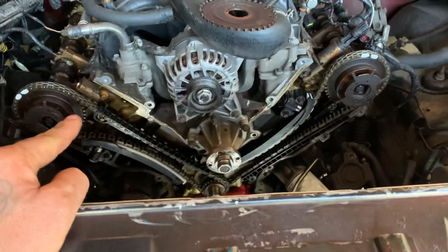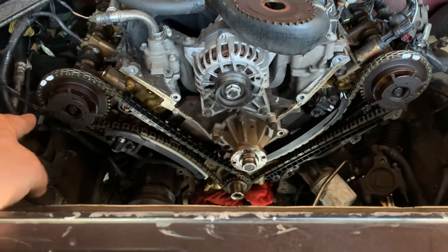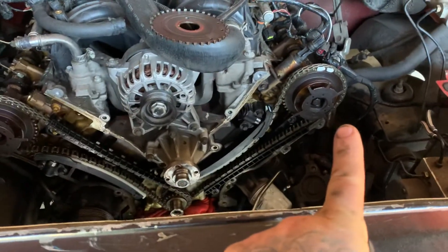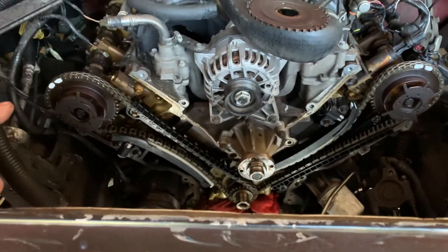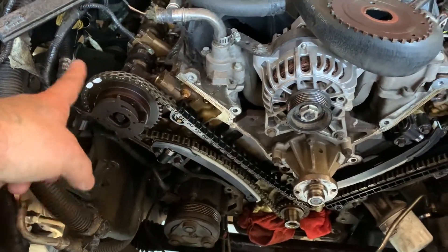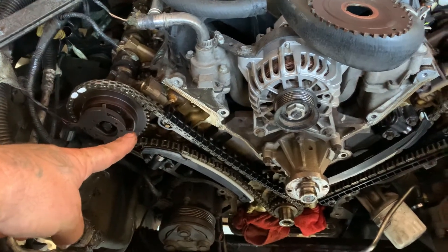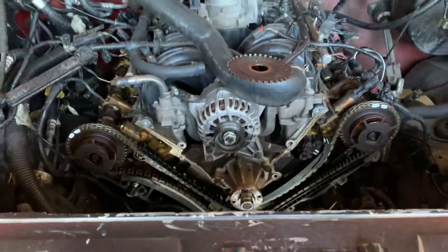Now, if you're doing this timing job, you don't have to have a cam holding tool — that's unnecessary. What I do is put my ratchet on this cam gear, because that cam gear over here is going to line up almost perfectly. This cam gear right here is going to kind of want to go over this way a little bit, so you just tighten that down slightly as you're lining your chain up. It is a little aggravating if you're not used to it.